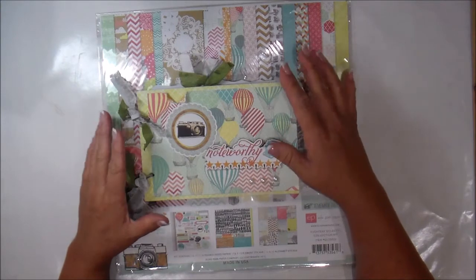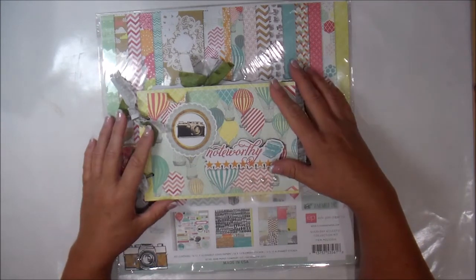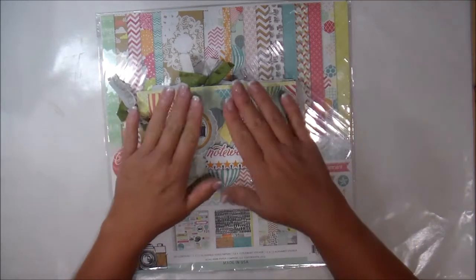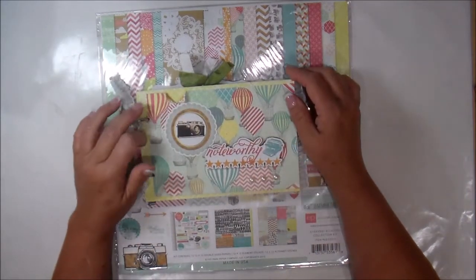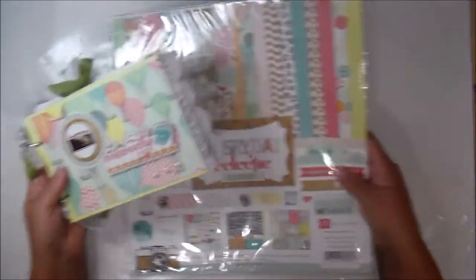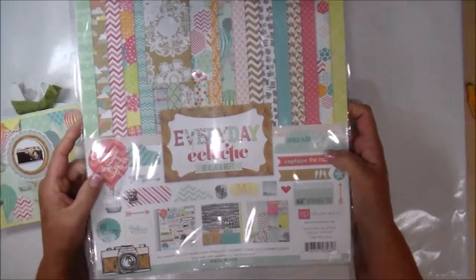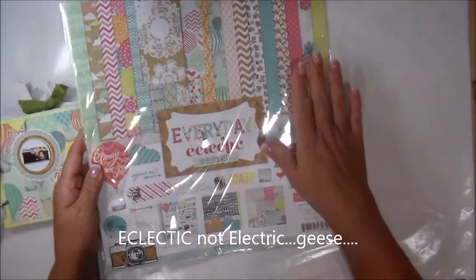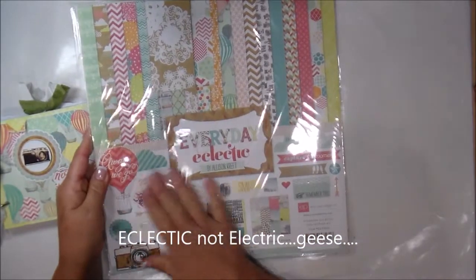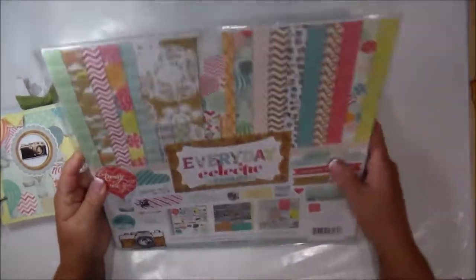I just wanted to give you a quick overview of what I did. Quite often I will put a lot more stuff in my mini albums, but I think this one is just perfect for the purpose of what we're doing here. The paper pack that I used is Echo Park and it's called Everyday Electric. I got this at the scrapbook expo and I used 100% of all the stuff — the paper and the stickers and everything in here.